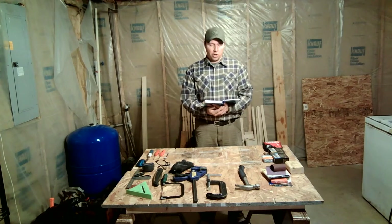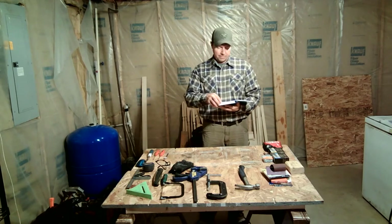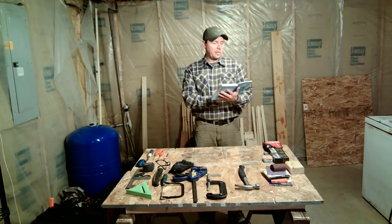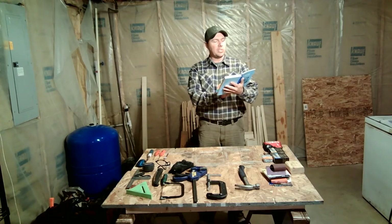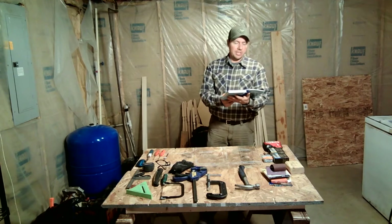Today we're going to be focusing on requirement number one. In the following videos, I will be doing a tutorial on how to build four different woodworking projects that you can do at home. If you would like to follow along, this is on page 30 in your Bear Cub Handbook.